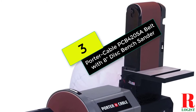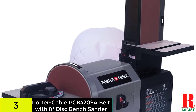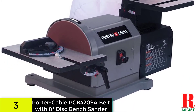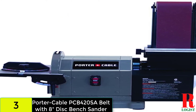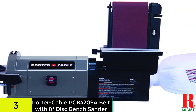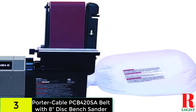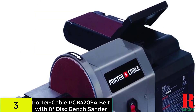At number 3 on our list, we have the Porter Cable PCB 420SA belt with 8-inch disc bench sander. It features a powerful 3/4 HP induction ball bearing motor that delivers 3,450 RPMs for the belt and 2,160 FPM on the disc for rapid, proficient sanding. Though it consumes more power than the other reviewed sanders, it provides more benefits in return. You can complete your task faster than ever, and its working efficiency is totally extraordinary.